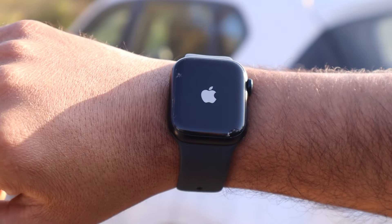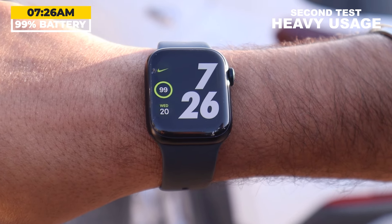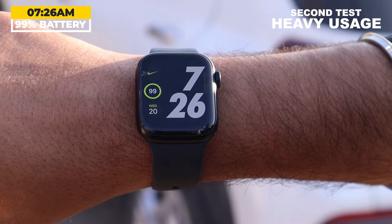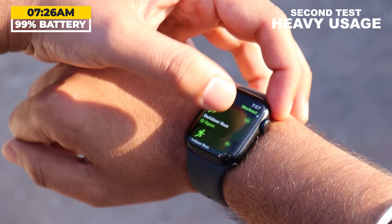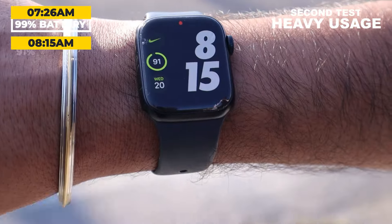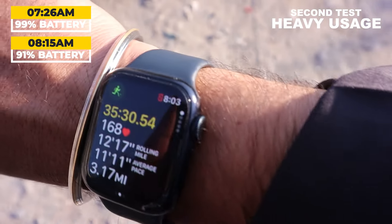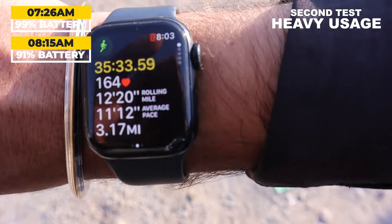This time I am using my watch for workouts with all the smart features enabled, and I will calculate how much battery backup it will give. I charged the Apple Watch Series 9 with the same adapter again. My watch is fully charged and I started using it in the morning when I began running. At 7:26 am, my battery level is at 99% — just turning on the watch consumed 1% of the battery. I started running for about 35 minutes, and at 8:15 am the battery level is at 91%, tracking my outdoor running with GPS. It takes around 8% of the battery to record a 35-minute outdoor running workout.